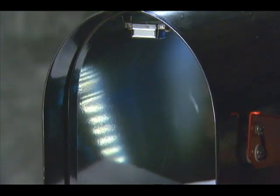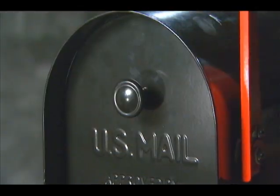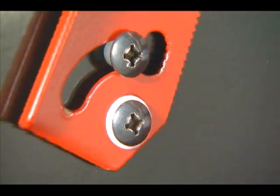Constructed from 20 pounds of heavy gauge steel plate, the Toughbody mailbox has a powder coat black finish for durability in all weather conditions. The stainless steel piano hinge door and heavy steel flag are secured with steel fasteners for added strength.